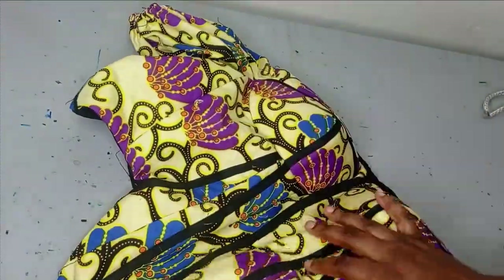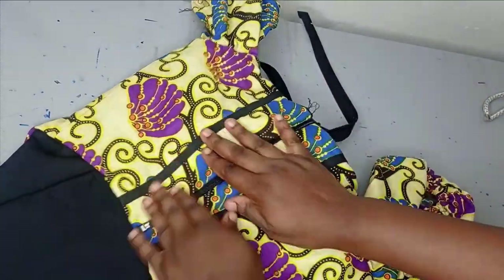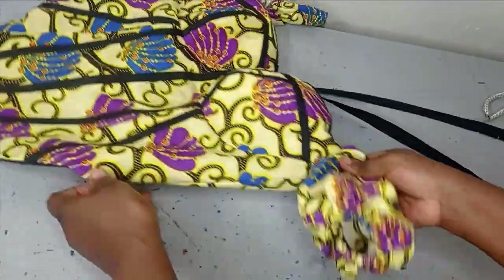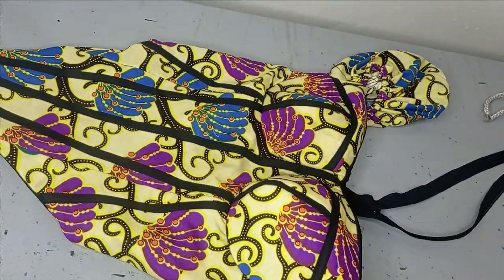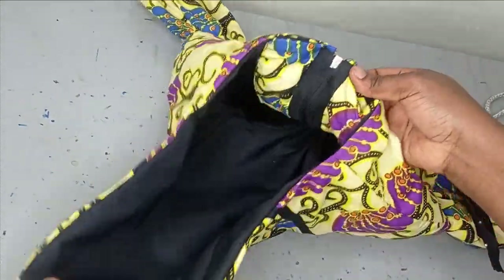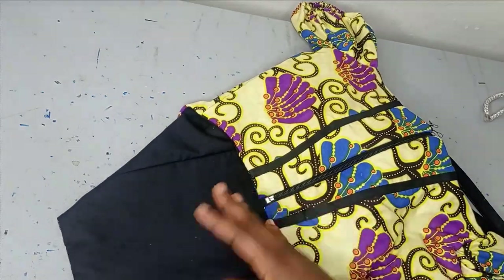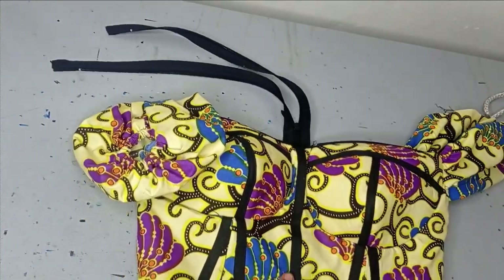This is what our corset is looking like now. The next thing is to iron this very, very well, and our corset is ready. Now this is my blouse — before ironing I started installing my zipper. I'm going to cut off the excess thread and take it to the ironing table to iron everything at once. You can see how beautiful this blouse is looking — it's really pretty. After ironing I'll hang it up on the mannequin. It's very important that you make it neat inside and outside like this, because remember this side is going to be showing so you don't want it to be rough.